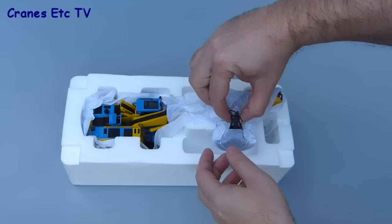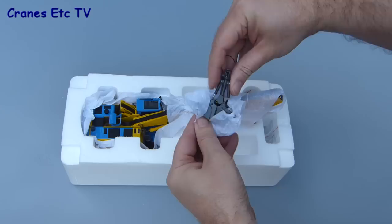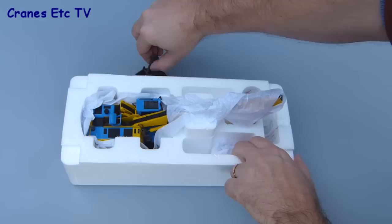It's well packed inside a couple of polystyrene trays with the model wrapped in some tissue. The three versions in special company colours include a bulk grabber, but this is not included in the Sennebogen Greenline version of the model.